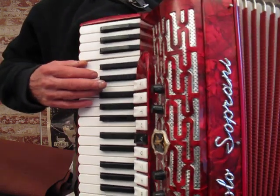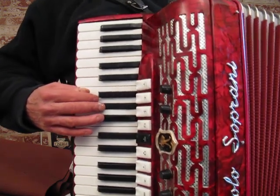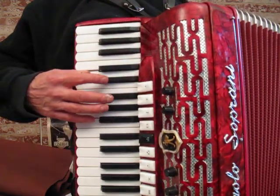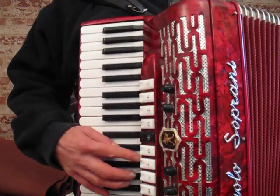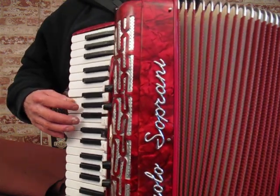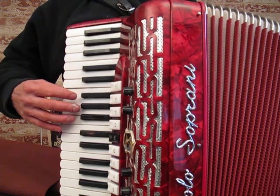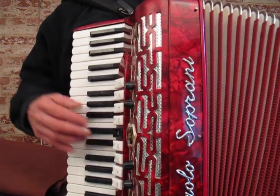Here's the two middles. Here's the two middles in the low. Here's the three middles.